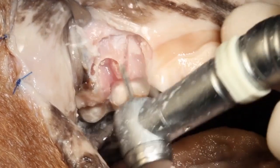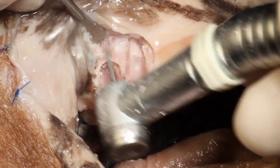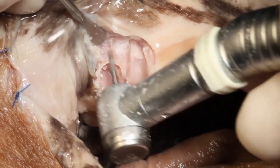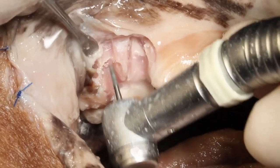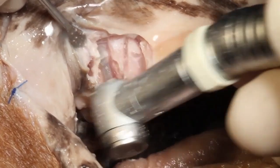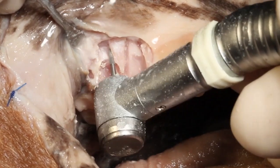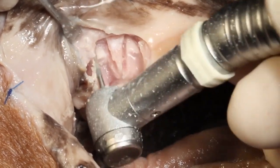Here's the technique where we use a burr to paint over that vestibular bone until the root tip comes into visualization. Then we create grooves mesial and distal in the bone — just like we did on that mesial root and on the coronal portion of those roots — in order to facilitate extraction.